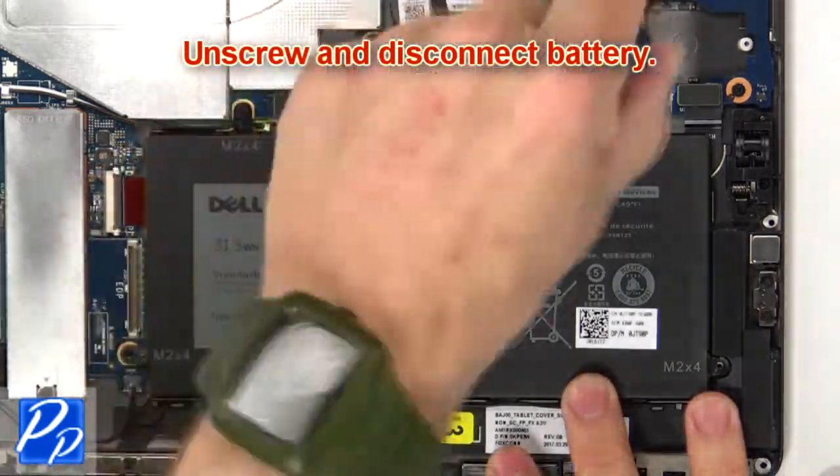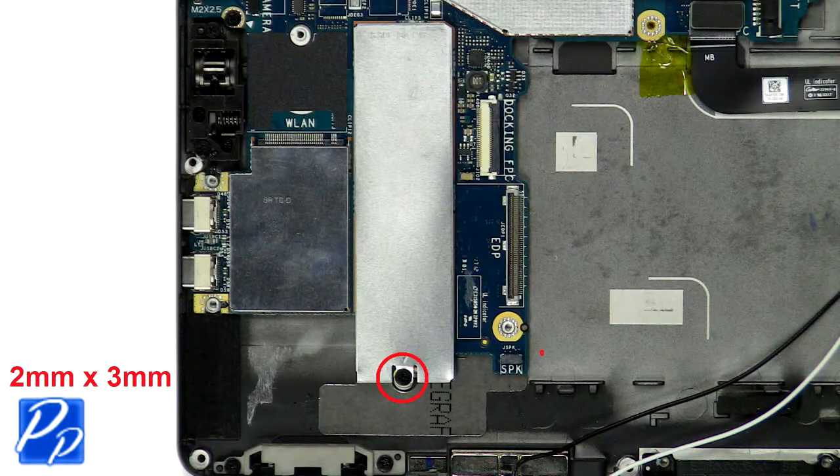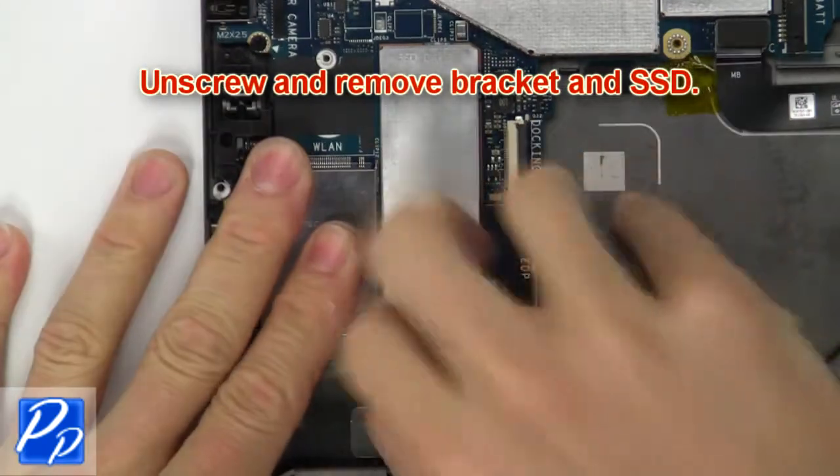Then unscrew and disconnect the battery. Now unscrew and remove the bracket and SATA SSD.